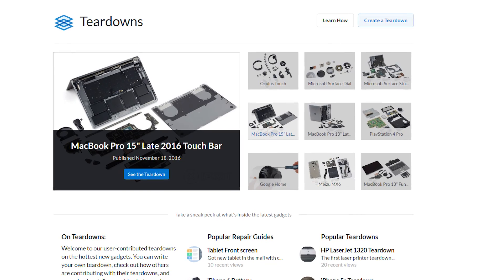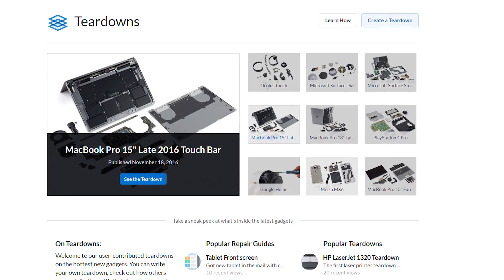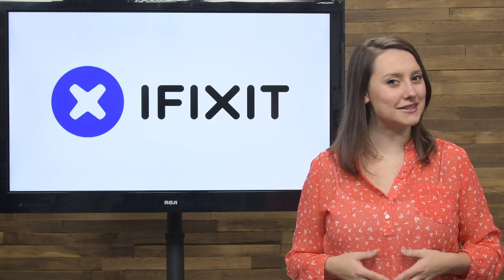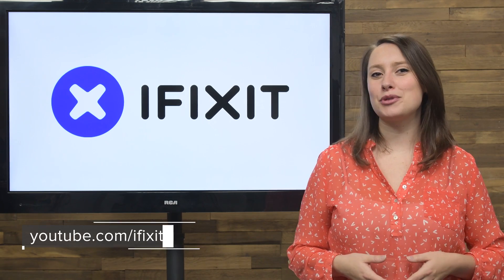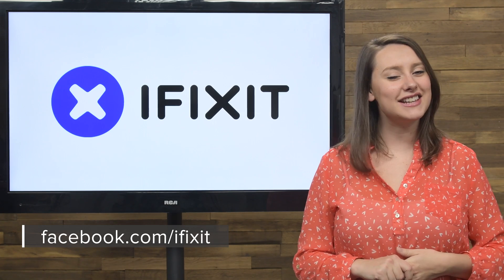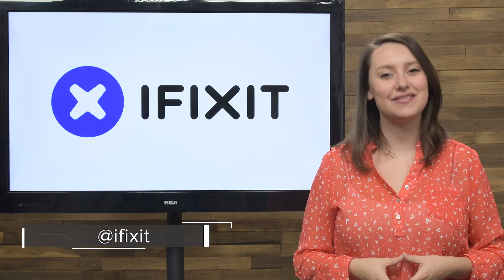You can check out all of our other teardowns at ifixit.com/teardowns. And if you can't wait to see all of the teardowns that make it to our table in 2017, be sure to subscribe to our channel. Don't forget to give us a like on Facebook at facebook.com/ifixit and follow us on Twitter at ifixit.